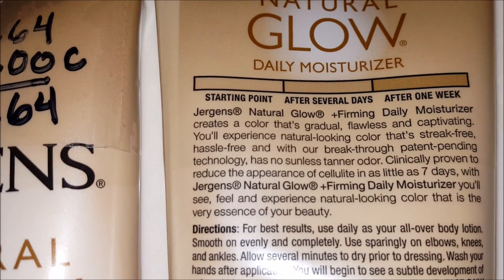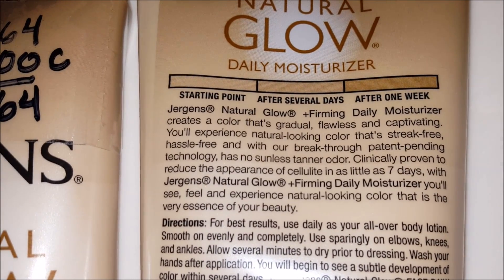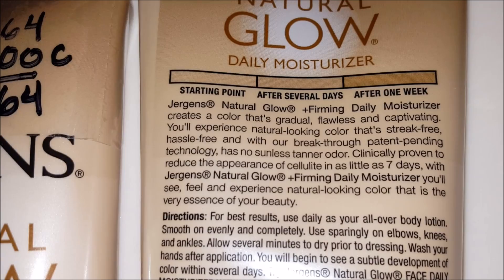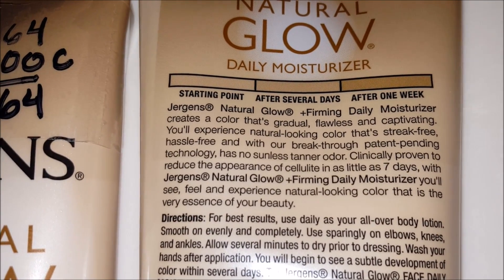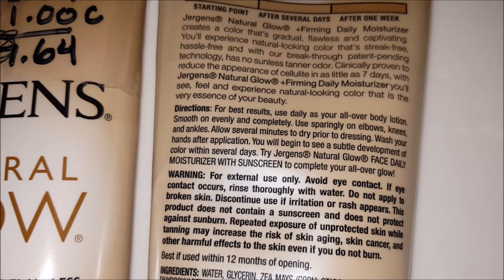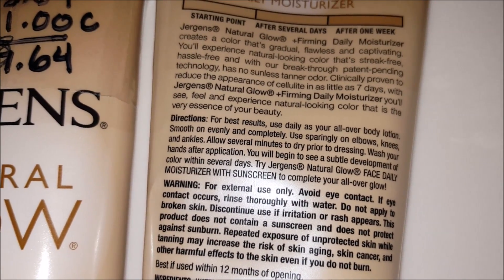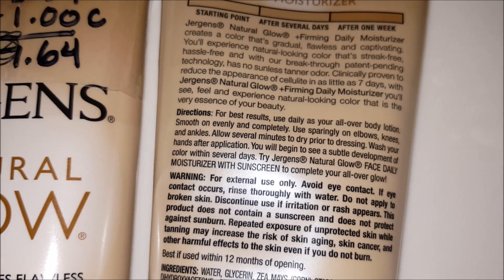This shows you a starting point, and then after several days and after one week, it gives you a color that's gradual and flawless, and it doesn't really have the bad smell that some artificial tanners have. This one feels good on the skin. It says to apply as your overall body lotion. You don't have to put it on places where you don't need to tan, but if you do, then do that.